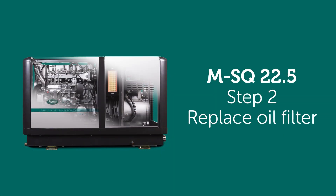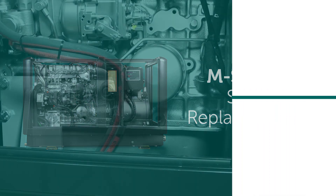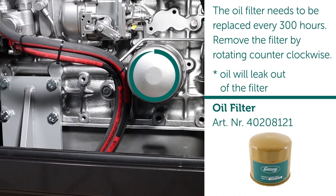Step two: replace oil filter. The oil filter needs to be replaced every 300 hours. Remove the filter by rotating counterclockwise.